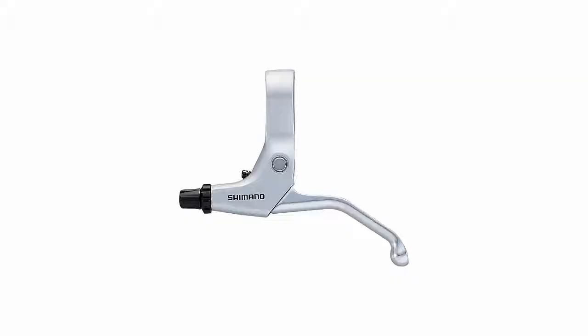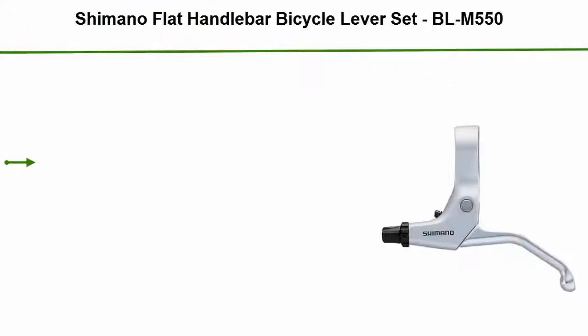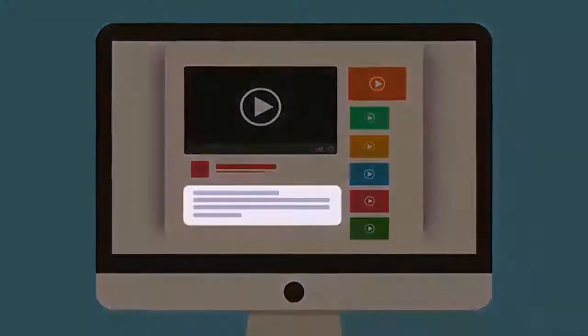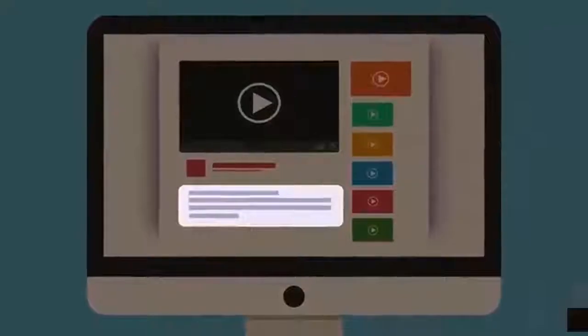Number 4: Shimano Flat Handlebar Bicycle Lever Set, BL-M550, compatible with caliper or cantilever style brakes. Check out the description for more information and the latest price.